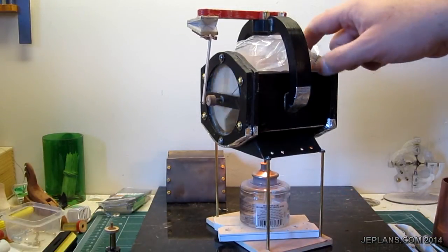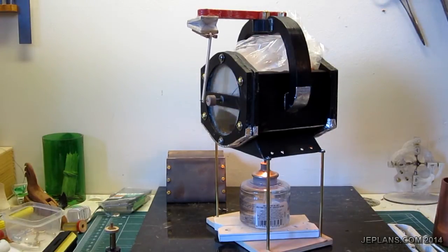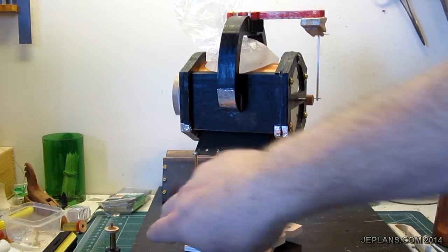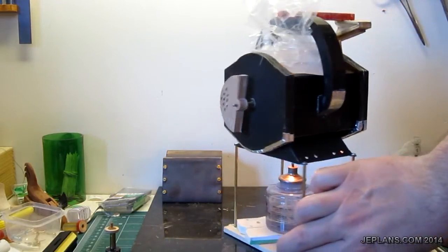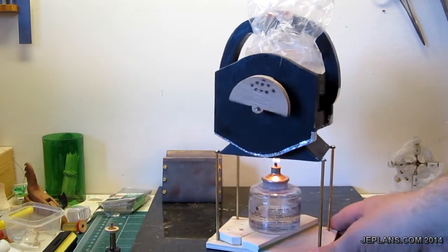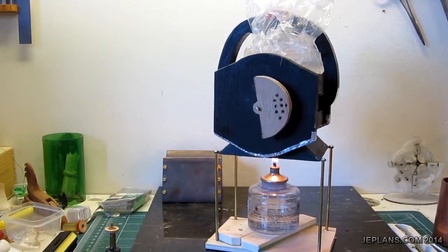It also doesn't seem to dissipate heat very well. I couldn't get it to run without the ice on top. That's my counterweight - I'm just going to drill holes in it until it's just the right weight.